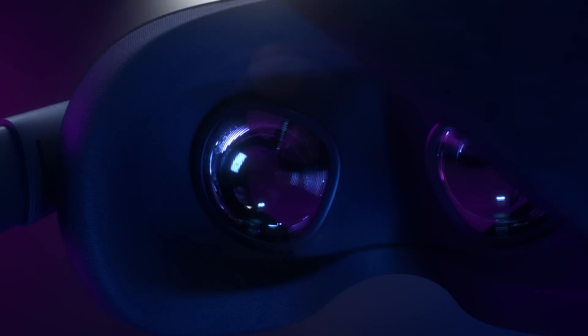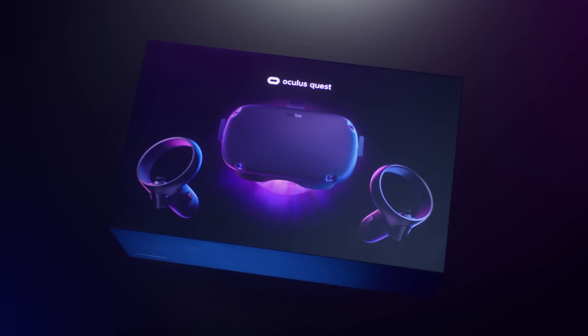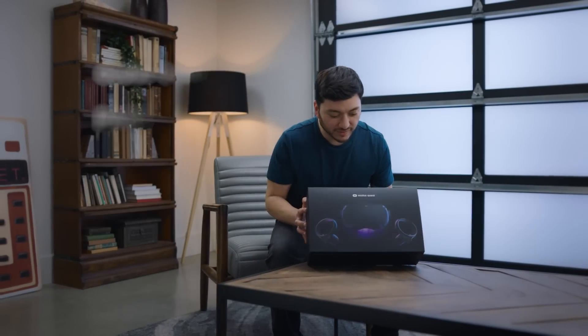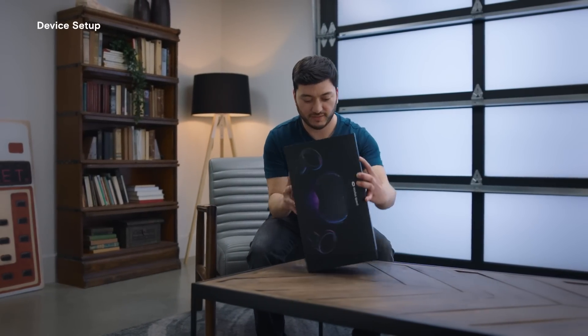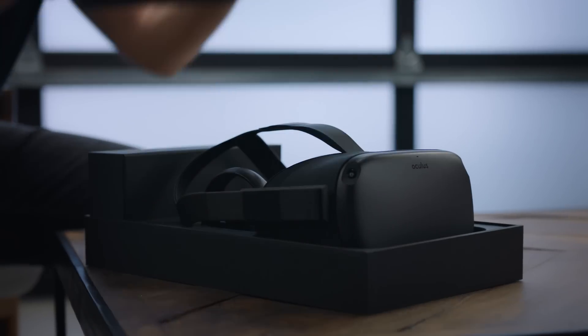Learn how with the following video series. Welcome to the Oculus Quest tutorial series. In this video, we'll show you how to properly set up your account and device for the first time.